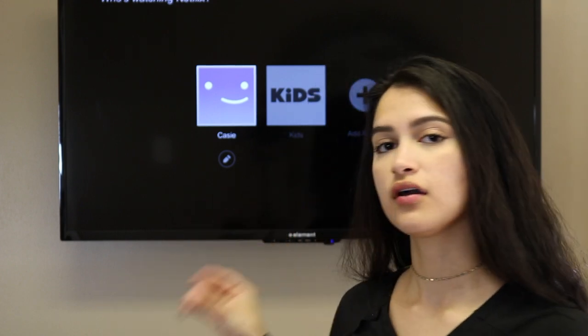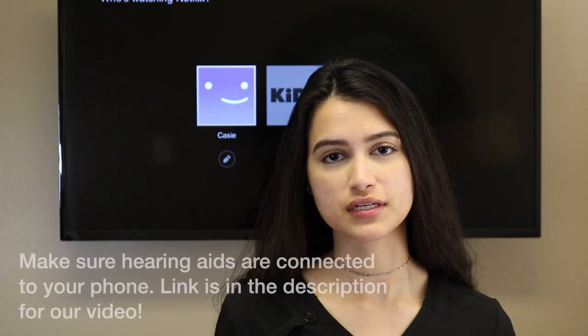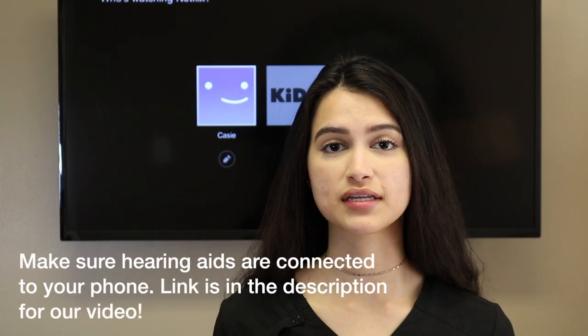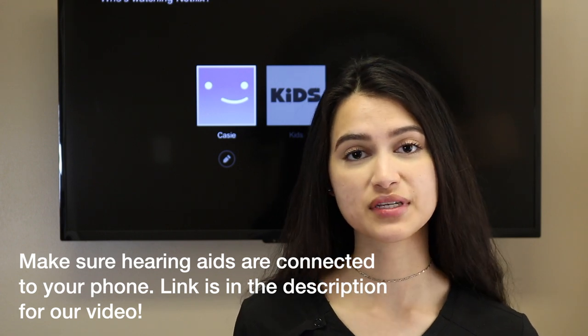The purpose of the Oticon TV adapter is so that you can connect it to your Oticon hearing aids and therefore you will be able to hear the TV through your hearing aids. Now, first and foremost, before you even start this process, you want to make sure that your hearing aids are paired up to your phone. We do have a separate video for that purpose and it will be linked down in the description box.